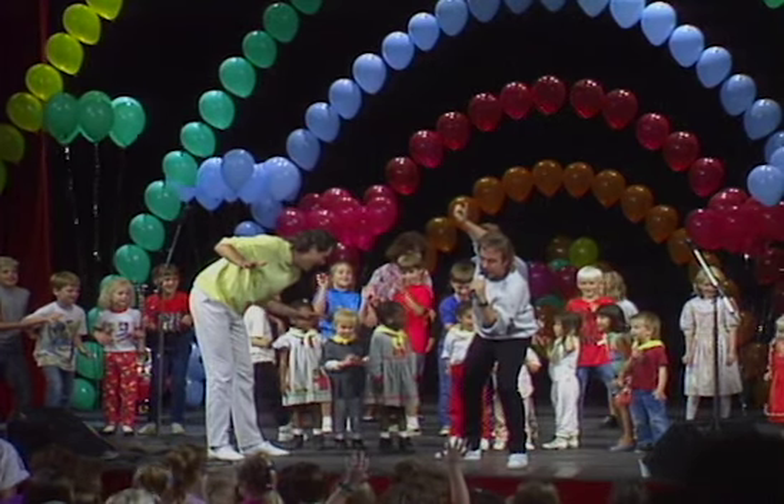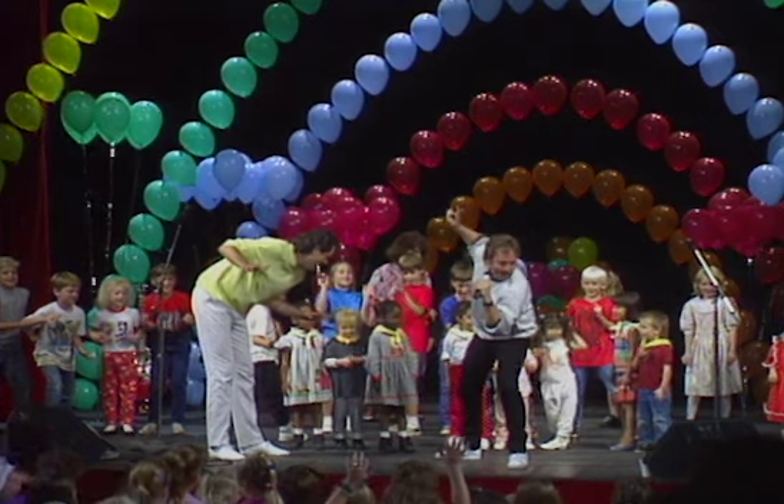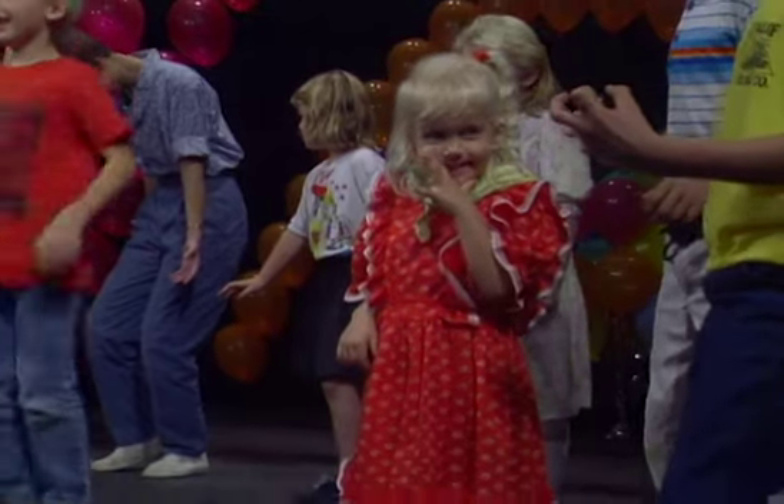Okay, listen. Okay, here we go — the freeze!